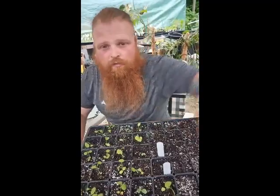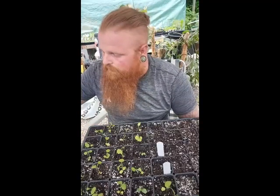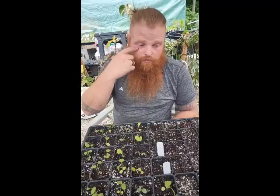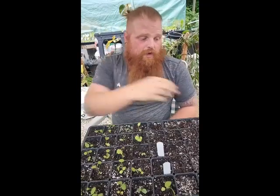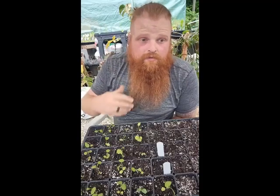It's seven o'clock — welcome everyone. This is the third Terror Talk. Tonight, since last week was national pollinator week and we talked about pollinators and bringing more into the garden, this week I really wanted to focus on one pollinator specifically, and that is the moth.